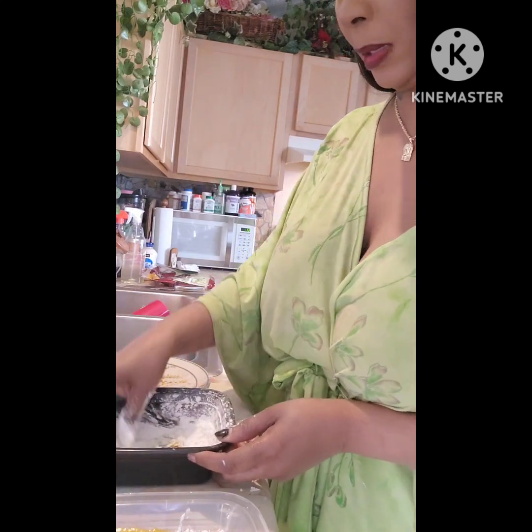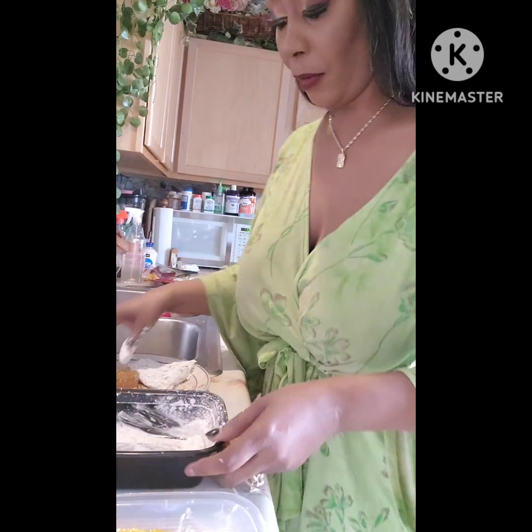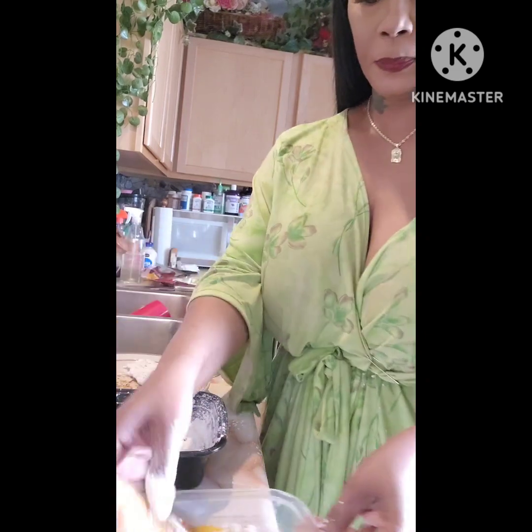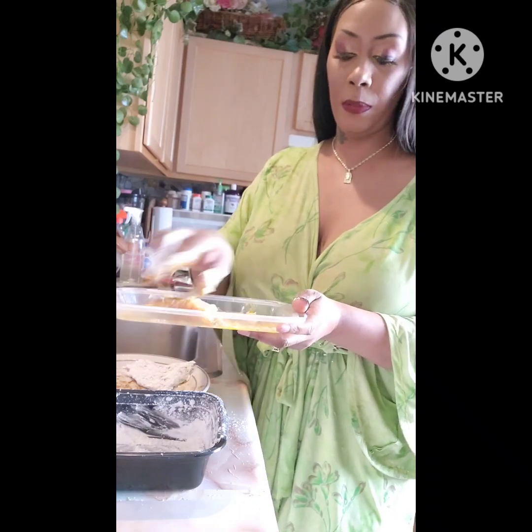The grease is on the stove heating up to 350 degrees so that the fish can fry up nice. I have my fries going in the air fryer. And again, we put it in the egg. My fries are going in the air fryer — so this is going to be really, really good.